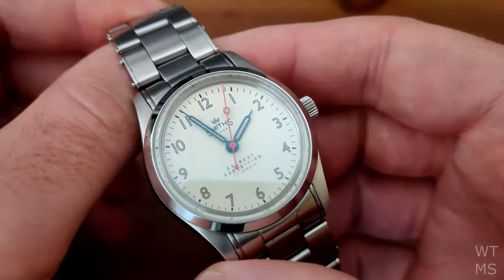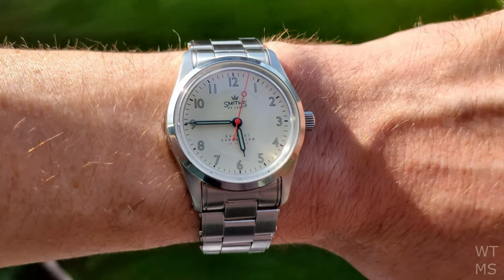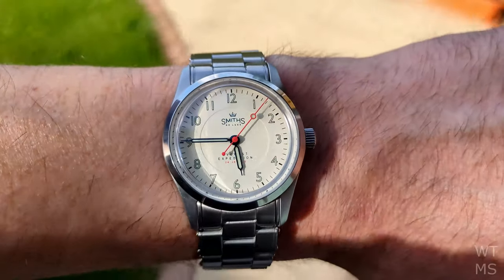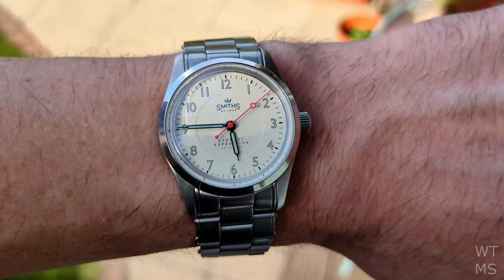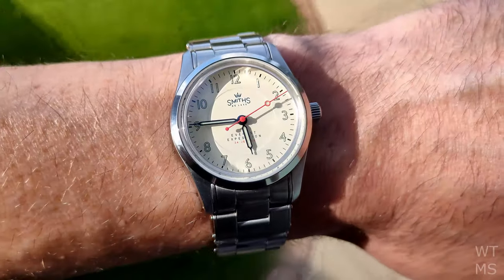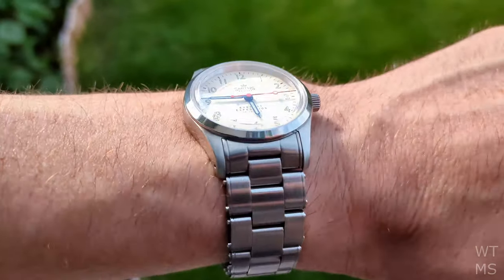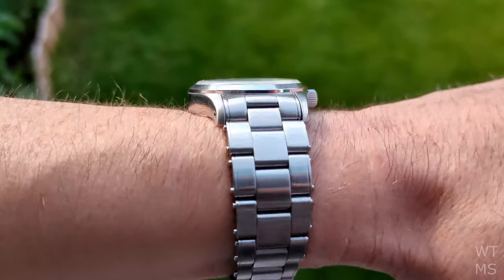I've been wearing this watch for a few weeks now and have timed it at plus 9 seconds a day. So not as accurate as the two ETA-powered manual winders I reviewed recently, but I'll take plus 9 over minus 9 any day, and the timekeeping is good enough. Of course, your mileage may vary.